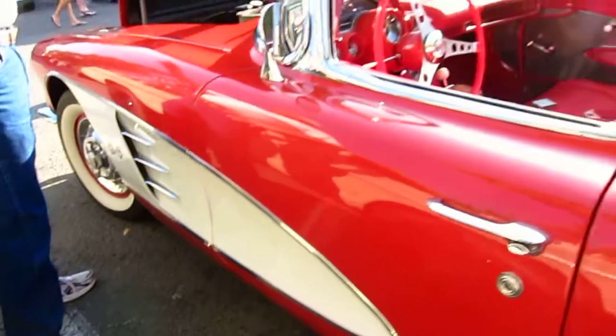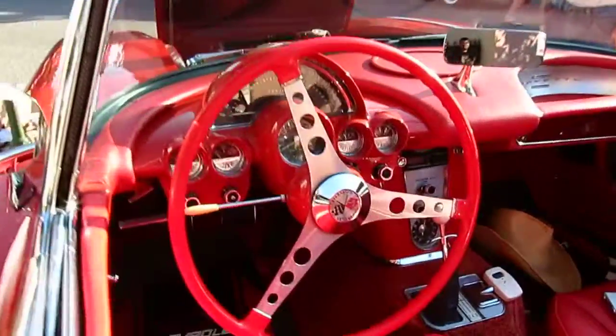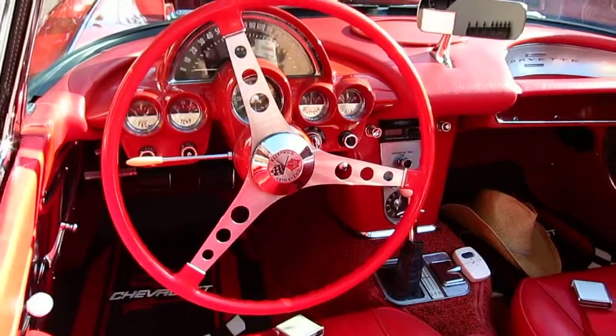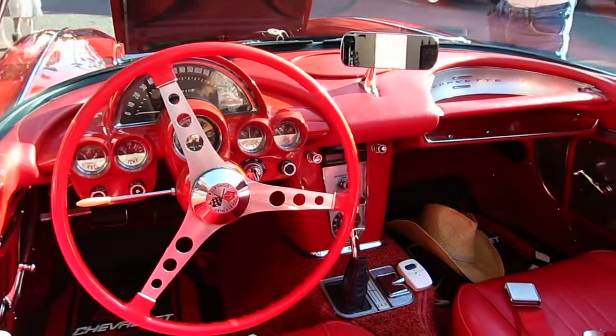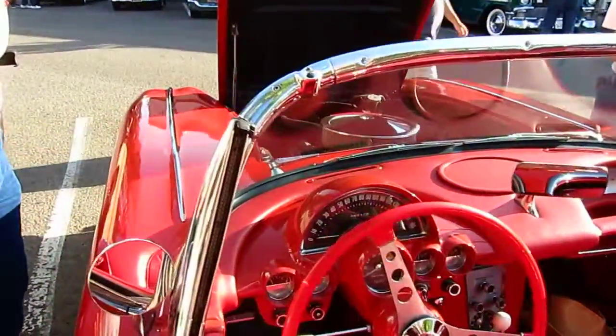That's a 1960 Corvette with one of those custom radiators. So you bought it with the motor already in it — yeah, most everything was done. I changed the transmission.